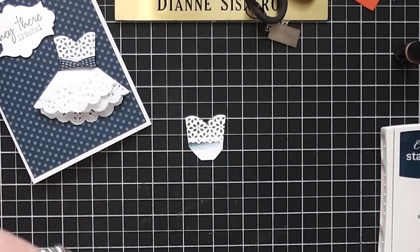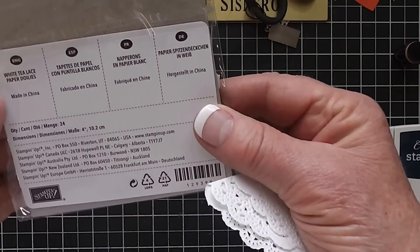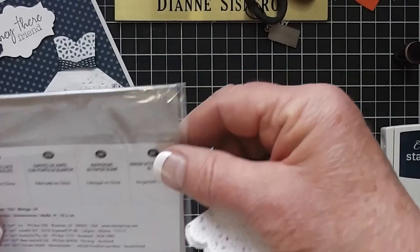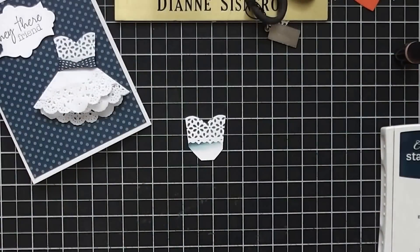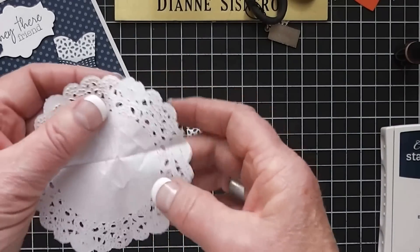Now I'm going to take one of our paper doilies. There are 24 in this package and I can't remember the price exactly, but I think they're $2.95 or $3.95 — it's a great deal. So if you like to use lace, you might want to grab a package. This is how she folded it.